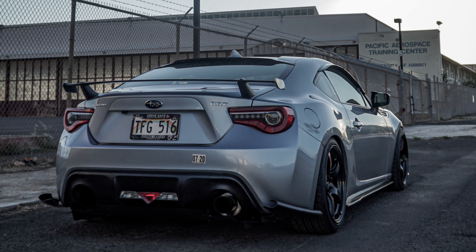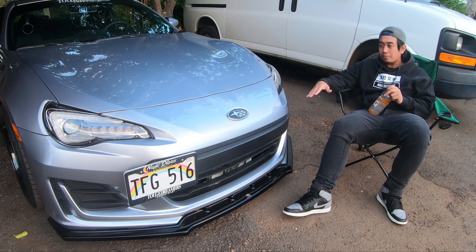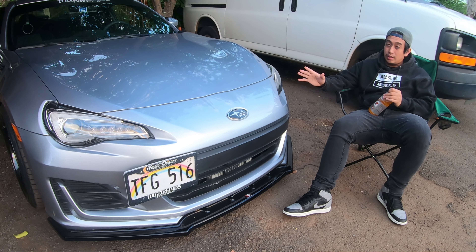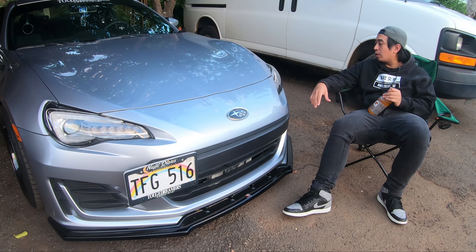I always thought that the 86 BRZ twins — the 2017 and facelift models — had a weird-looking spoiler because it sits so low to the trunk. The spoiler riser gives it like two to three inches, and it makes a whole world of difference. It looks really aggressive and feels nice with the car. I might change it up later and go with an aftermarket spoiler, but probably not a GT wing — that'd be way too much.